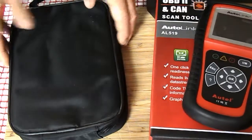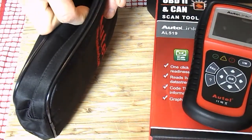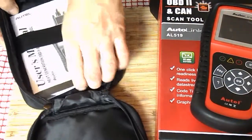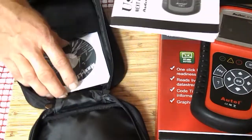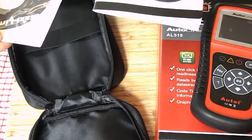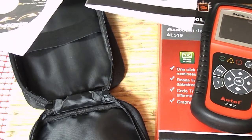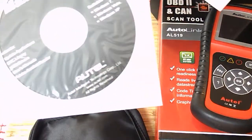And some cardboard packaging, a bag, and some tools I'm hoping — a lead maybe. There's a user guide, and a Maxilink 2 disc with USB drivers and user manuals, suitable for Windows 7, Vista, and Windows XP.